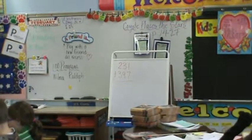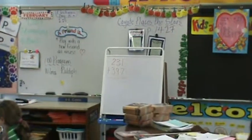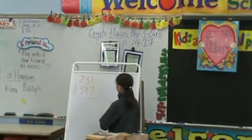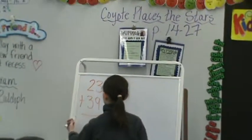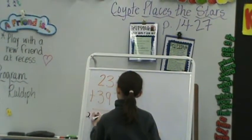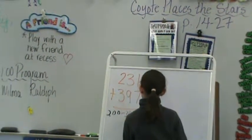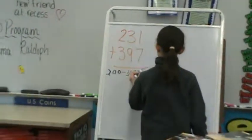Caitlin, would you like to give our example? Remember how to show all totals. Write your problem down. Caitlin's going to talk us through it. First you put down the hundreds. And then 300 plus 300.